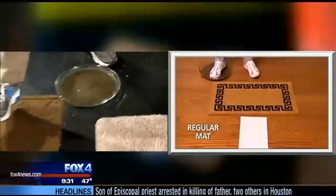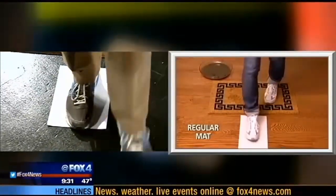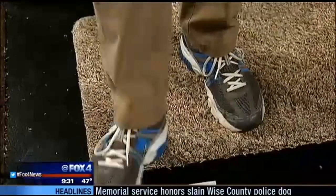So we set the stage just like in the ad — a side-by-side comparison. Our traditional doormat, even after wiping, leaves a watery mess. But the Clean Step? You don't even need to wipe your feet. So we don't.